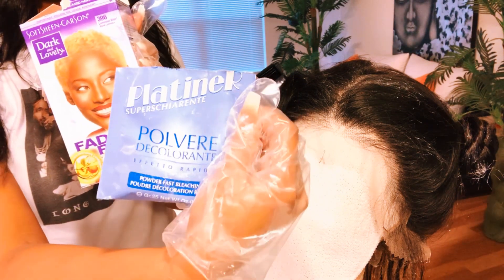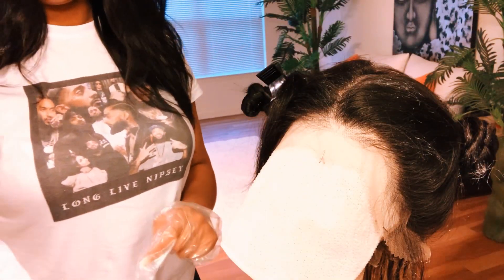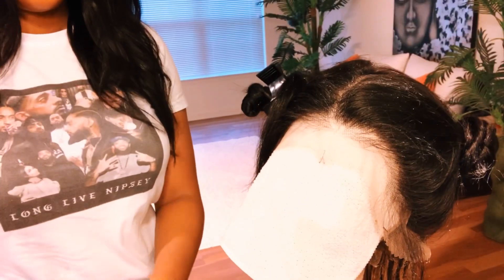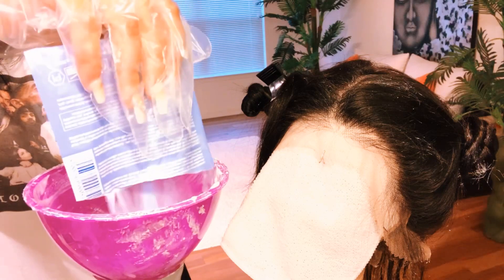I use this blonde color from Dark and Lovely — the packaging in blue that I cannot pronounce — and BW2. You can screenshot this if you want and go to your local beauty supply store. I promise you they're gonna have it, just screenshot it and show it to them.